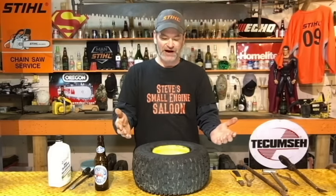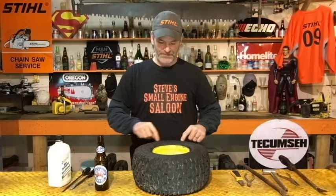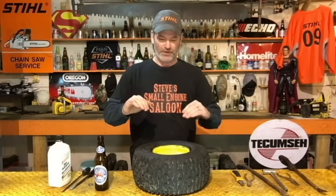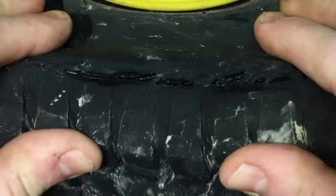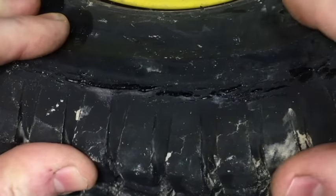It's a tubeless tire and I'm going to put a tube in it now — it's going to fix that problem. Sometimes if you have that sidewall cracking, it's so severe that it's literally split wide open. Well, obviously you can't put a tube in there because the tube is just going to push itself out and blow out. This is not split wide open — it's just cracked and full of holes. Sealant's not filling in anymore, so it's tube time.